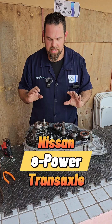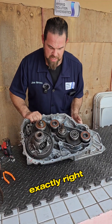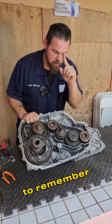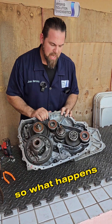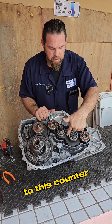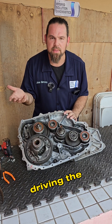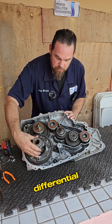Inside the e-Power transaxle, motor generator number one connects right here to this pin. It's directly connected to the internal combustion engine. When the internal combustion engine spins, it goes through this counter gear to change the gear ratio and spins motor generator number one. But what about driving the vehicle? What moves the differential? Let's take a quick look — this is the differential right here.